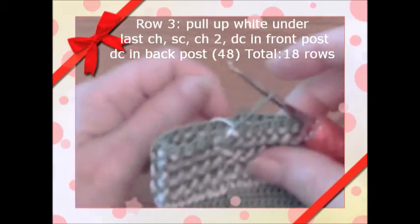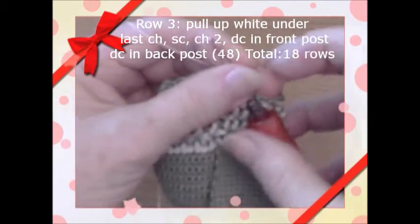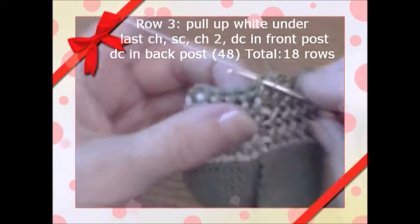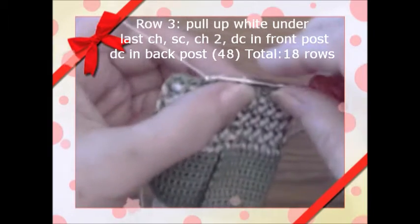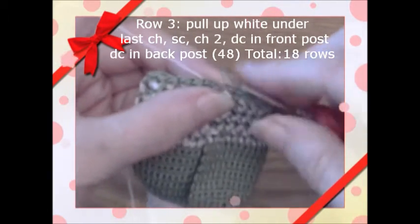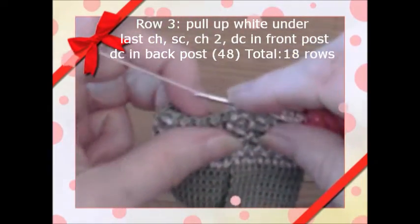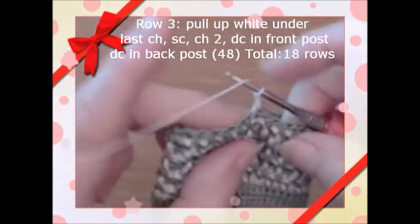Coming to the end of the green row, I pick up the white. We single crochet to join, then chain one two, and then double crochet going forward into the front loop of the green stitches.